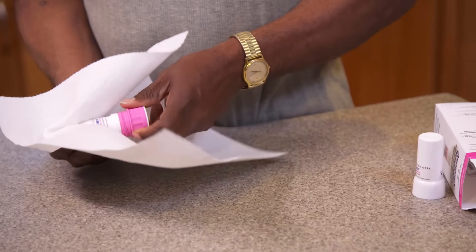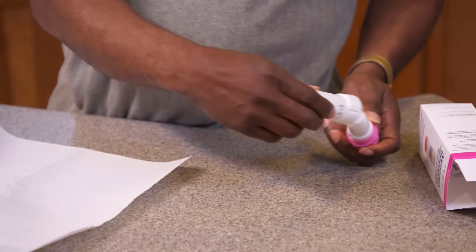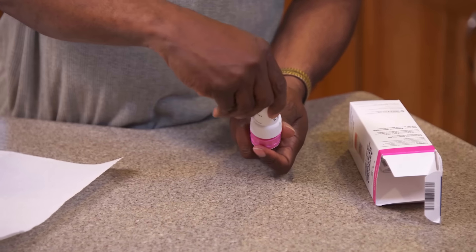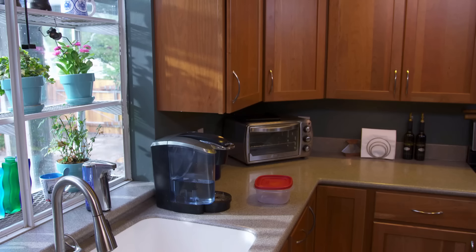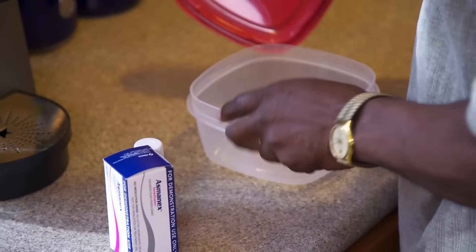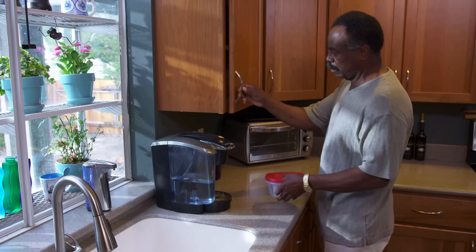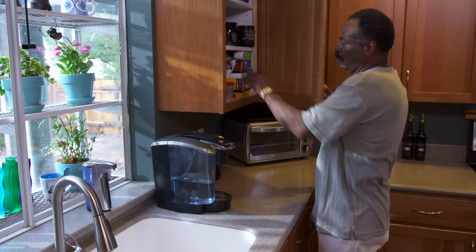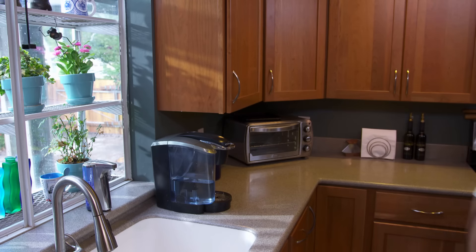Now you can replace the cap. Hold the Twisthaler upright and twist the cap to the right, in a clockwise direction, until you hear a click. Store your Twisthaler in a place that's dry and that stays at a comfortable temperature. A kitchen cabinet might be a good spot — it won't get too hot or too cold, it stays dry, and it's up and away from children and pets.